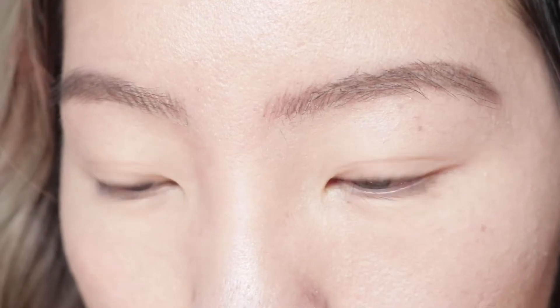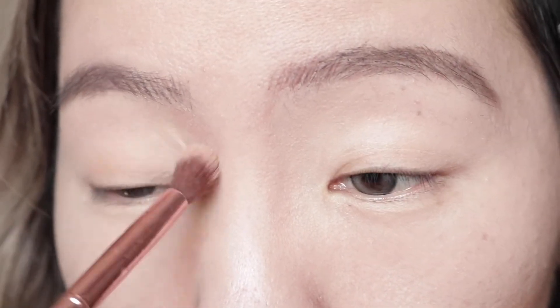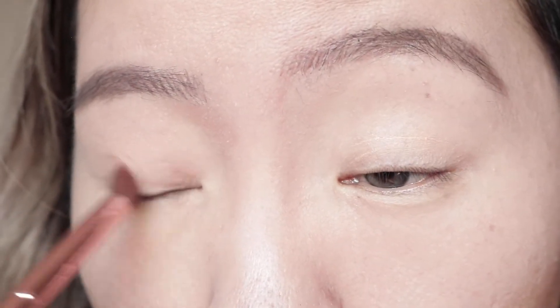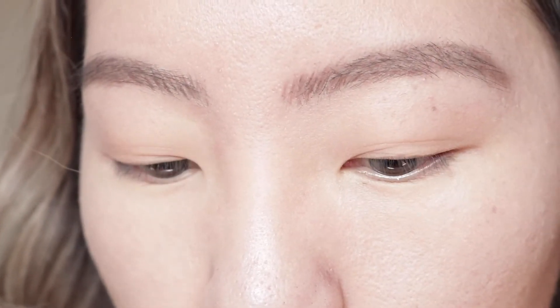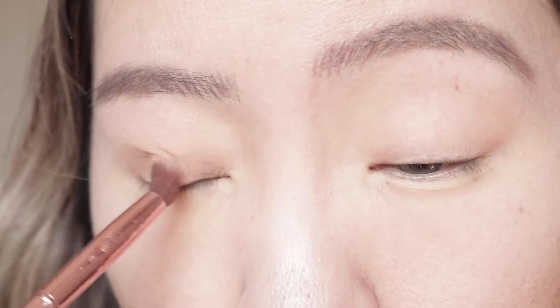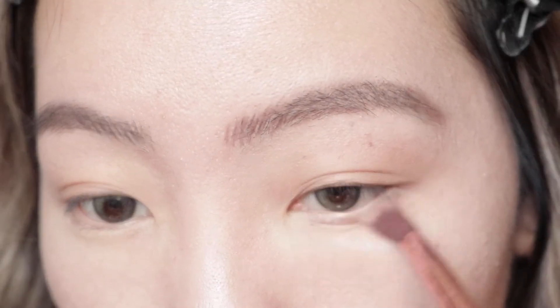It's like a nude taupe shade. I'm just going to be doing the eyes really light - there's really not going to be that much on the eyes actually, just really neutral colors to help define the eyes a little more. Then using my Tarte clay face palette, I'm going to be using a more ashy brown color and I'm going to really focus this on the outer corner.